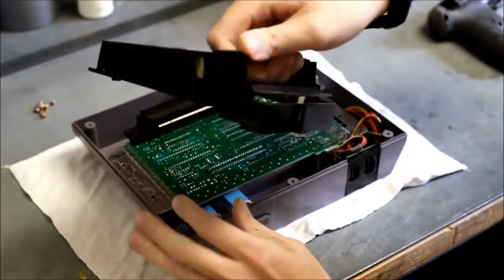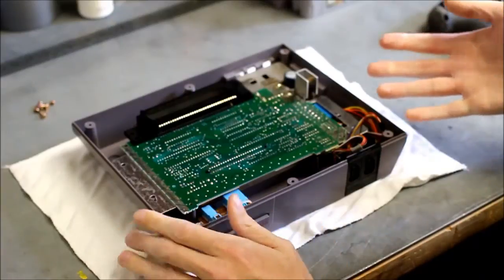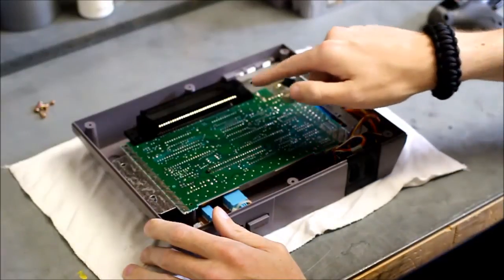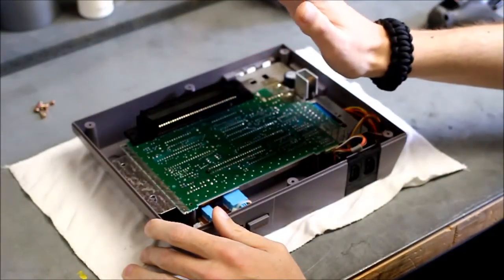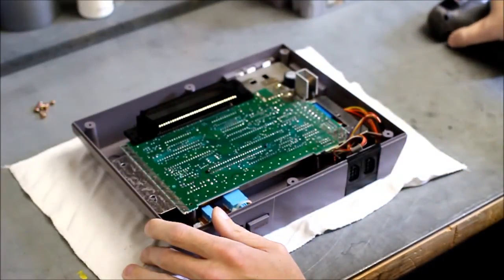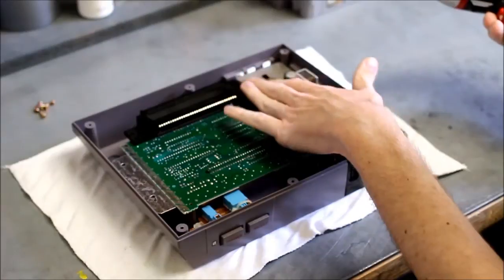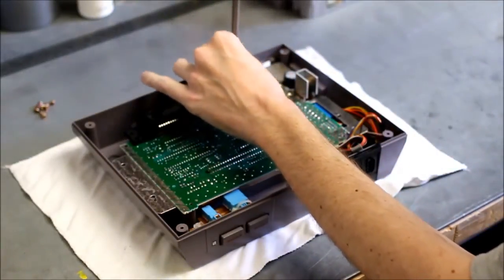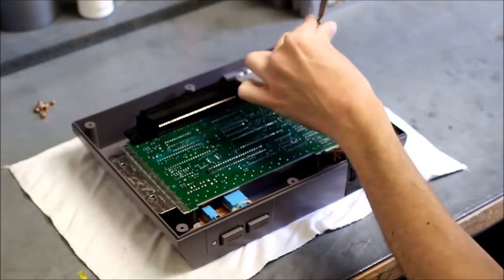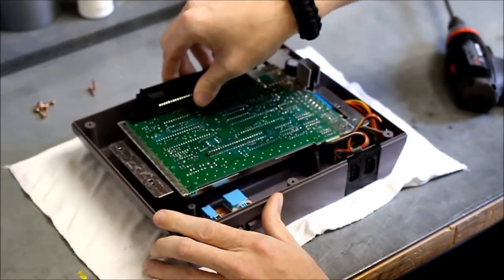Now you can see our motherboard, and this is the 72-pin connector. I can actually already see part of the problem with the 72-pin connector, but we'll go over that later. To get the motherboard out there are two more screws that need to come out — they hold down the RF and composite box. There's one in the back and one on the side, so go ahead and pull those out, then lift it up.